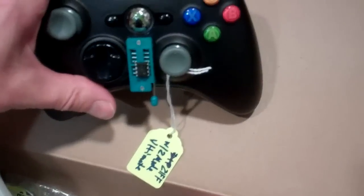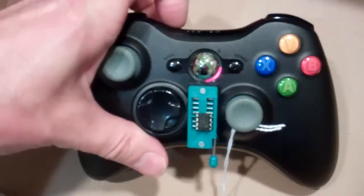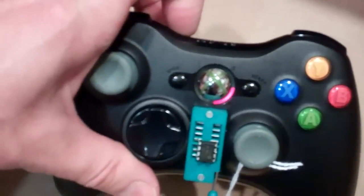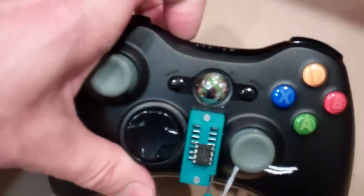On pretty much all our controllers, the standard mode change is done by tapping the sync button — tapping it will cause it to change modes. This one has a two-mode chip, so that's mode one, and tapping it again puts you in mode two, then back to off.